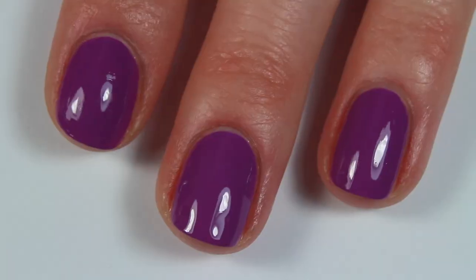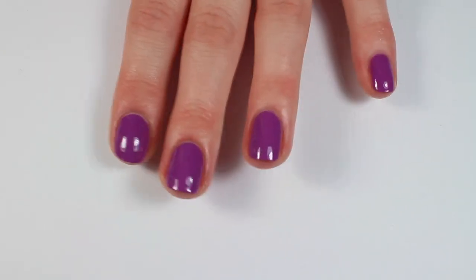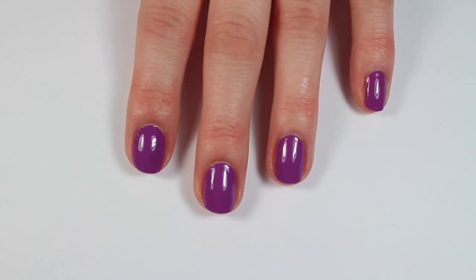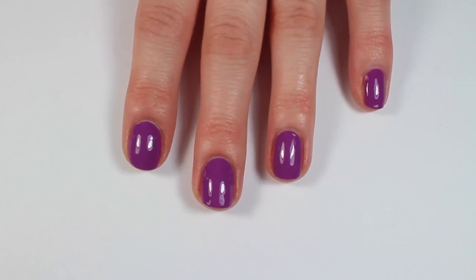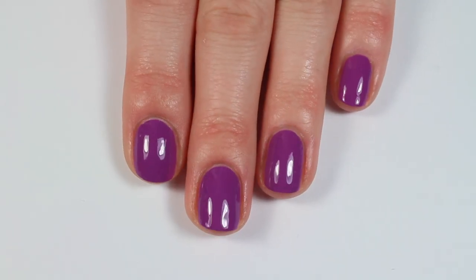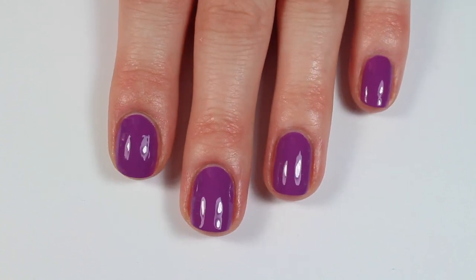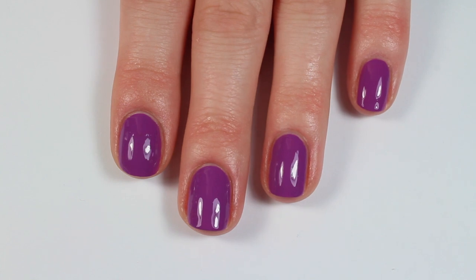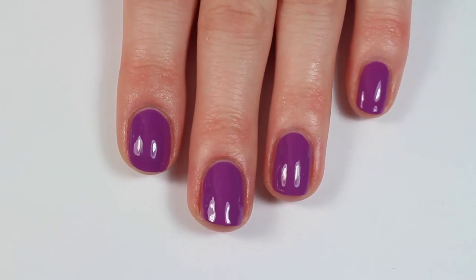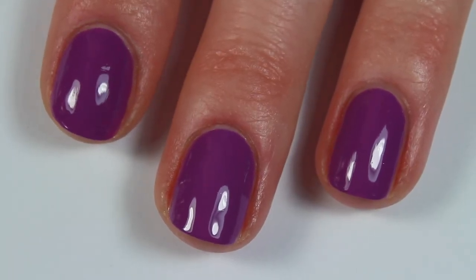And that is it for my quick video on how to paint your nails perfectly. If you guys have any other tips and tricks that you use, let me know down in the comments below — we can all read and learn from them. I really hope you guys enjoyed this video. If you did, be sure to give it a big thumbs up and subscribe to my channel if you haven't already. Let me know what kinds of videos you'd like to see, and thank you so much for watching!